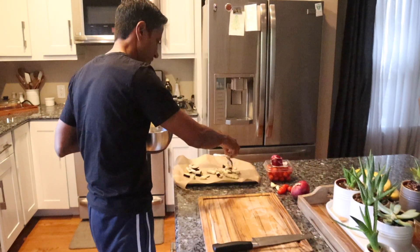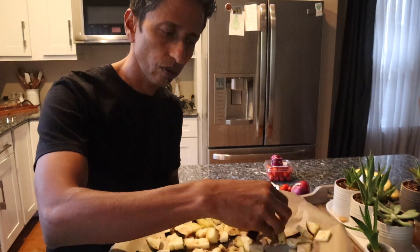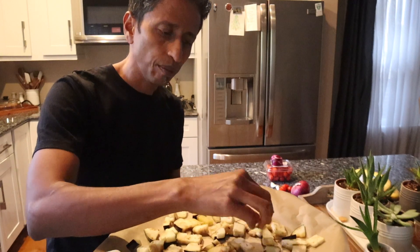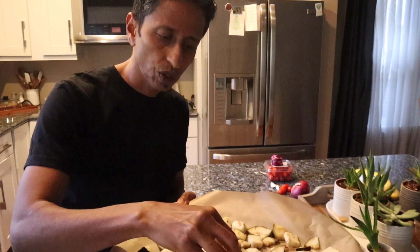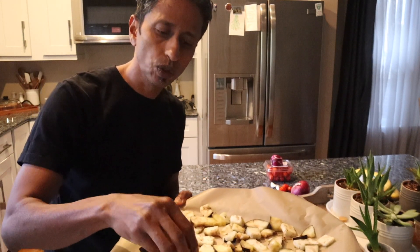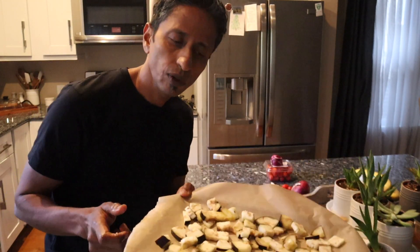Put them in a baking sheet or whatever baking pan you have. You don't want them to pile up on each other, because otherwise they take longer to cook. I'm going to use two trays since I only have one oven right now. I'm going to bake this at 425°F for about 10 to 12 minutes.